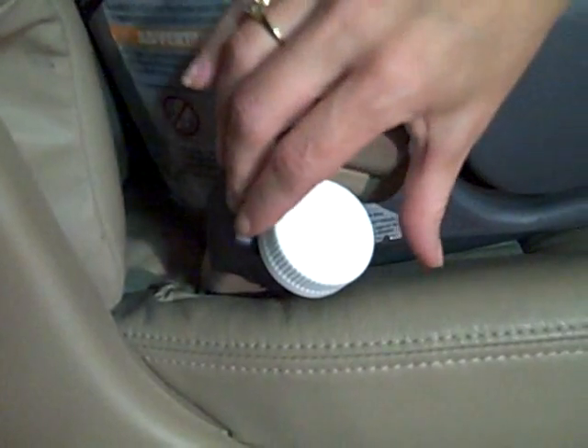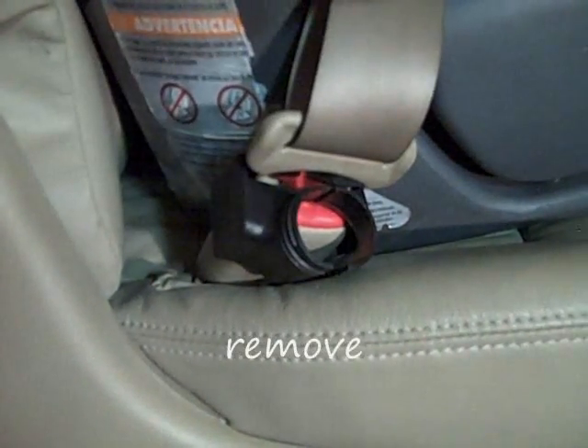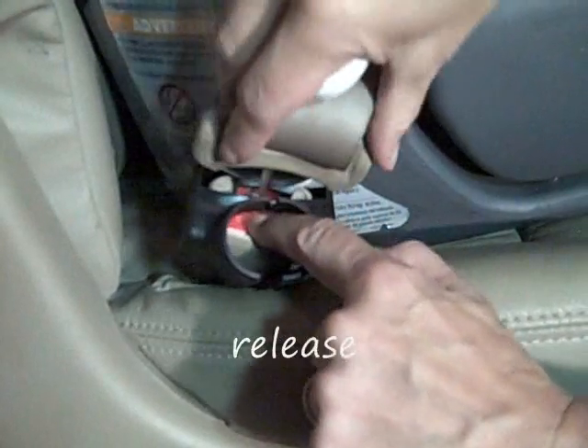Removing your child's seat belt is as easy as push, turn, remove, and release.